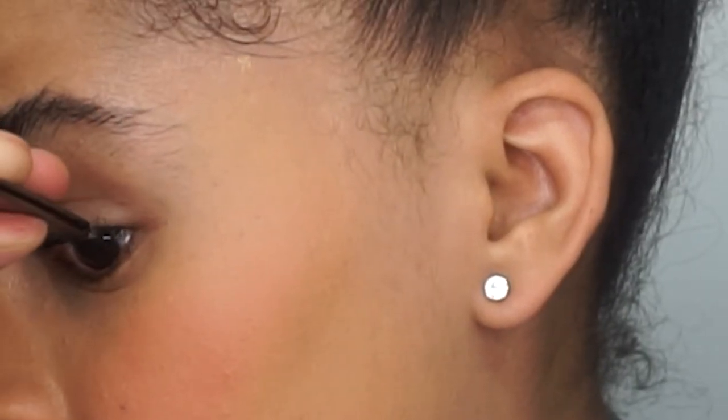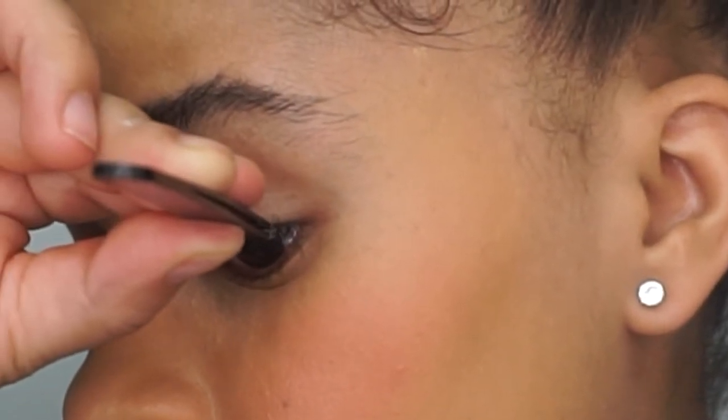And this is how it should look using the single lashes and the medium flare. Now we are going to be applying the Luxe medium flare lashes just on the outer part.